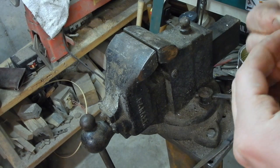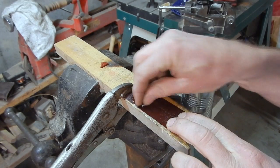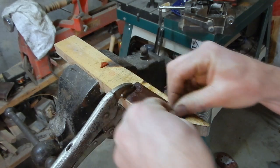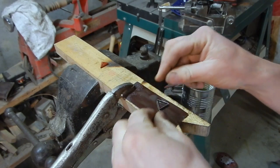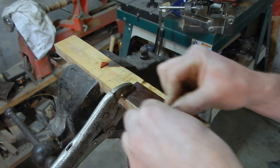It looks like we're good and it's just about where I want it. Now that I've got the fitment on the stone the way I like it, I'm just going to be flattening the band so I can get a good joint onto the base part of the bezel.